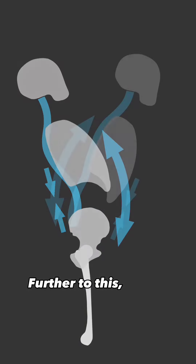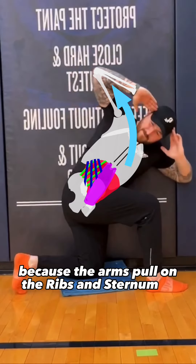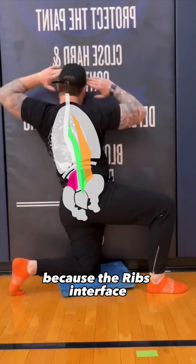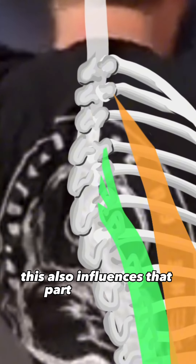Further to this, up top, the arm position influences the ribcage, because the arms pull on the ribs and sternum in front through the pec and serratus anterior muscles. And arguably, because the ribs interface with the thoracic spine and back, this also influences that part of the spine.